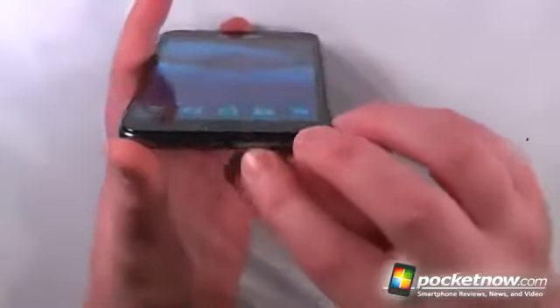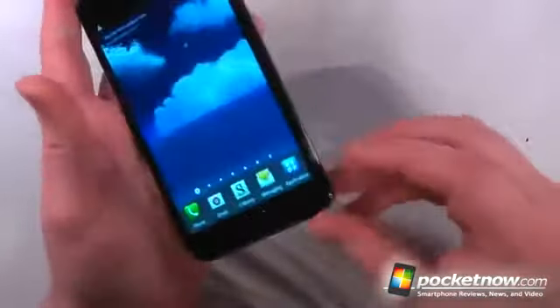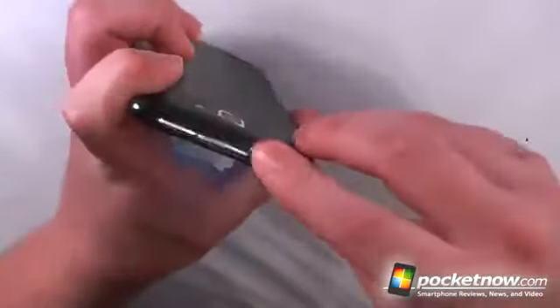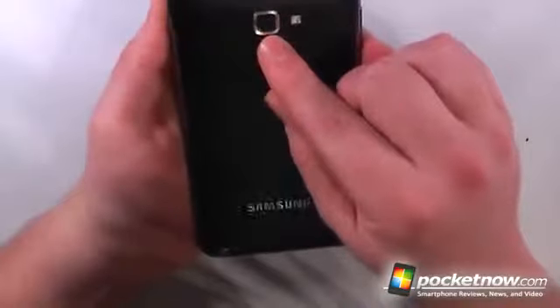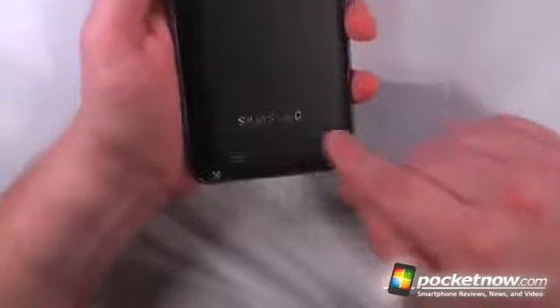On this side of the device we have a volume rocker up and down. We have a multi-port USB 2.0, which I believe also does HD out. We have our primary microphone and the S Pen slot on the back slash bottom. We also have our power standby button, our 3.5 millimeter headphone jack, and a secondary microphone for noise cancellation. On the back we have our 8 megapixel HD-recordable camera, a flash, another Samsung emblem, and our speaker audio out.